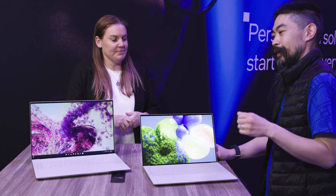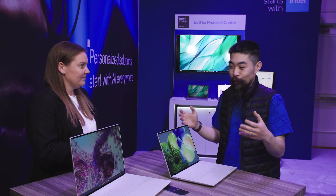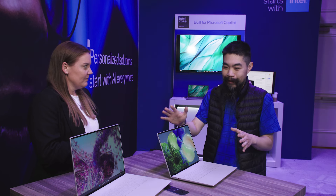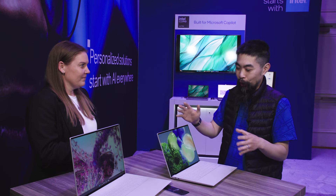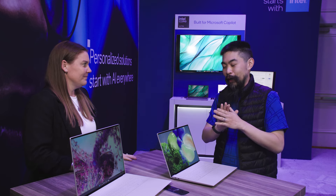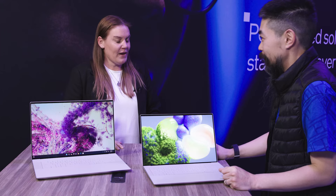XPS 13 is one of the perennial favorites of recommended laptops — an Intel Evo laptop. I'm excited to see these new sizes, 14 and 16. These are the sizes I've been waiting for. And of course, it's bearing the brand new Intel Core Ultra, codenamed Meteor Lake chip. Let's get into it.